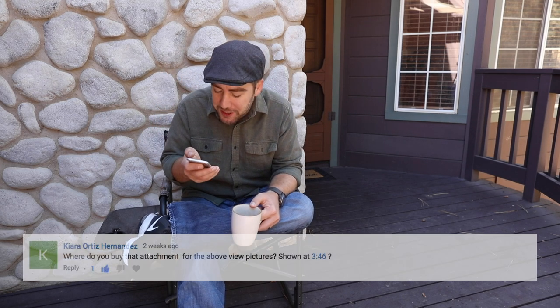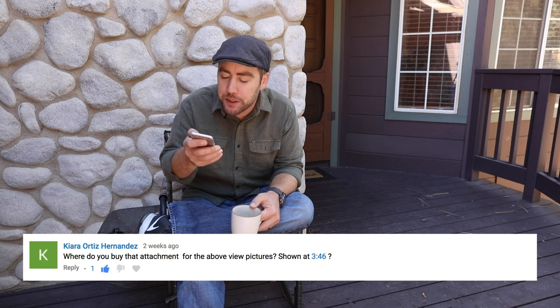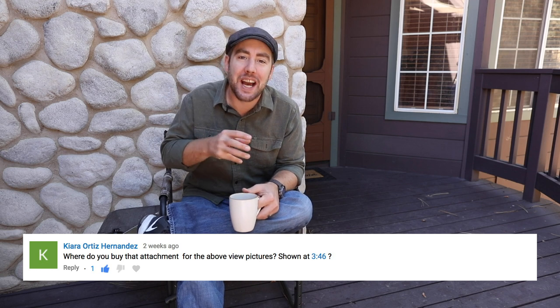The second question comes from Kira. She asks: Where do you buy that attachment that you use for the above-view pictures? Great question. I used to have a video on this but I took it down. I'm going to put up a new one in a few weeks that explains my overhead camera setup. It's really simple — just two light stands, an extension arm, a couple of grip heads, a spigot, and a tripod head. It's lightweight, can travel anywhere, and you can set it up in five minutes to get that perfect level overhead shot.